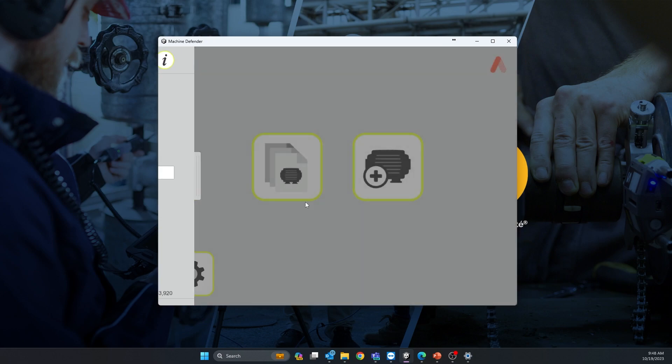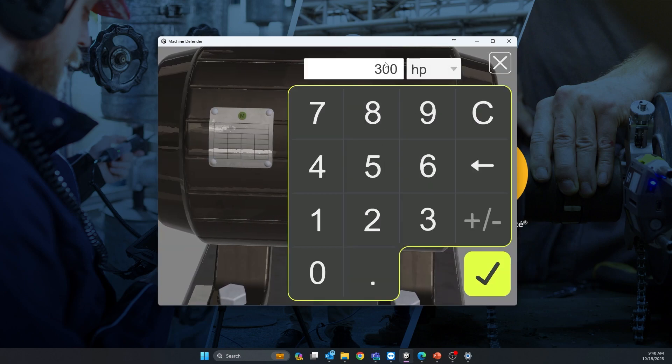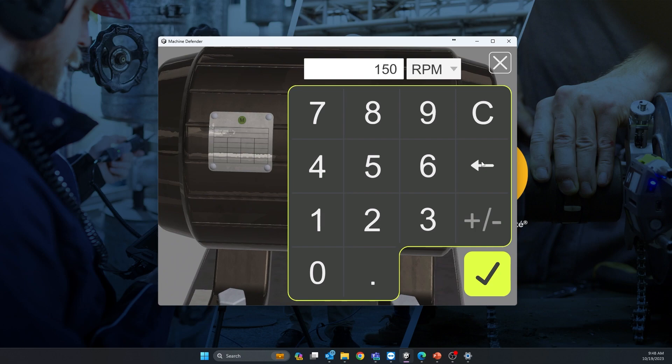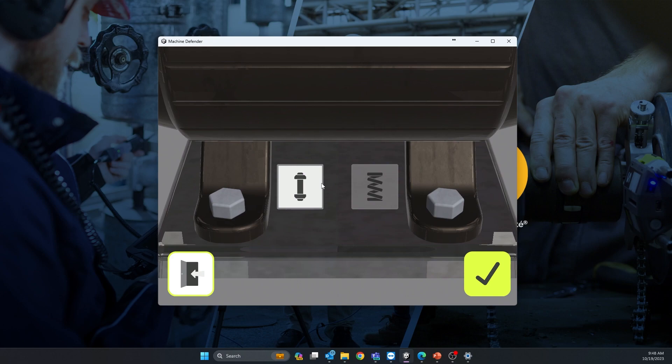The next step is to create a machine — click on this icon. It will ask you for the motor HP, so enter whatever HP your motor is — here it's 250 HP. Validate, then enter the running RPM, so let's say 1785. You can use a strobe light, tachometer, or anything you want to find the speed.